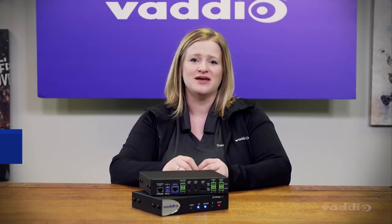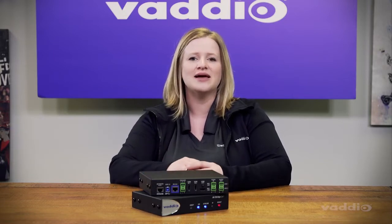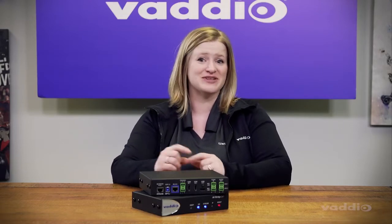Hi, this is Beth from the Vaddio team. Today I'd like to talk about the AV Bridge 2x1 and how it can make distance learning or video conferencing into high-quality professional experiences easily and affordably.